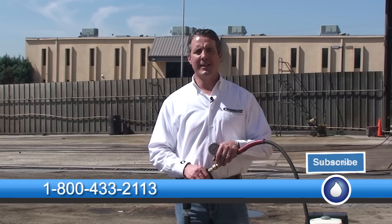I'm Mike Hinderleiter with PowerWash.com. That's today's spray tip. Don't be afraid to get dirty when you're power washing. Have a safe and successful day.